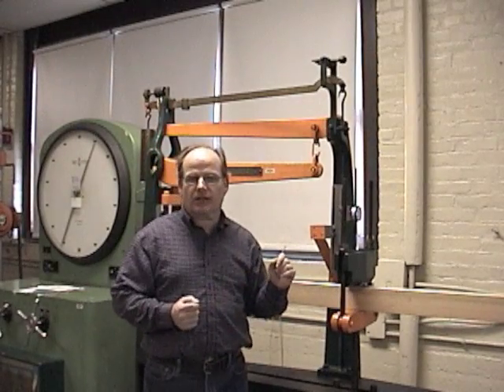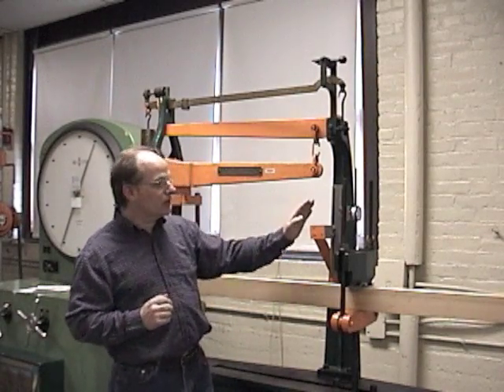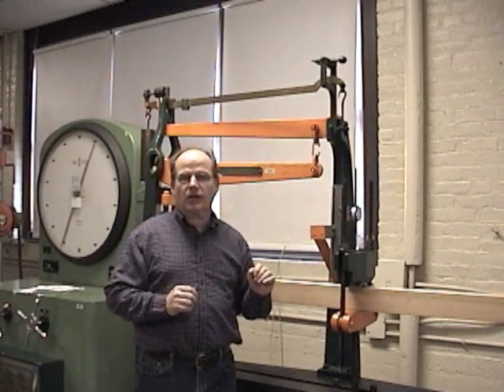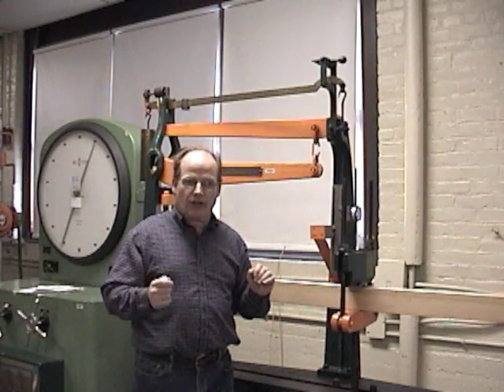I'll be reading these numbers to you because obviously you can't see the dial gauge. Once we get the 200 pounds and the deflection, we're going to increase the load to 400 pounds and also get the deflection. I'll be reading these numbers to you as we go along, so if you'd like to mark them down, go right ahead.